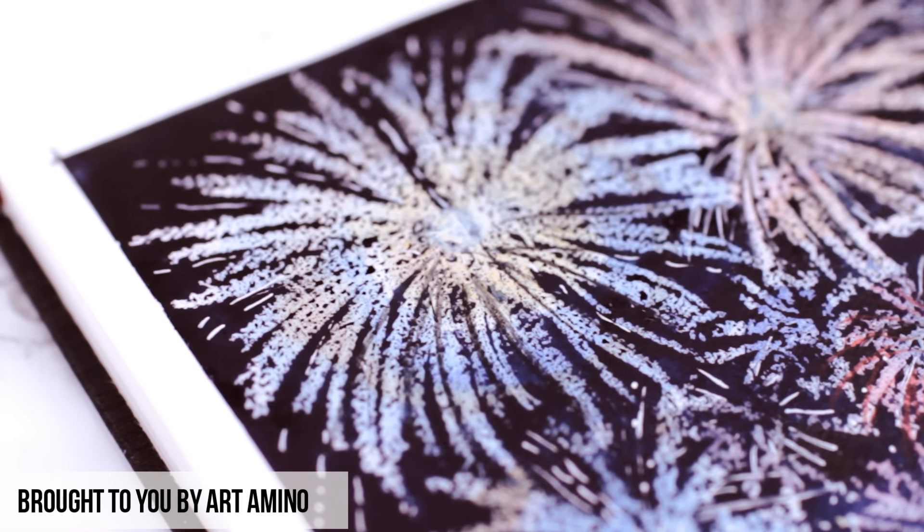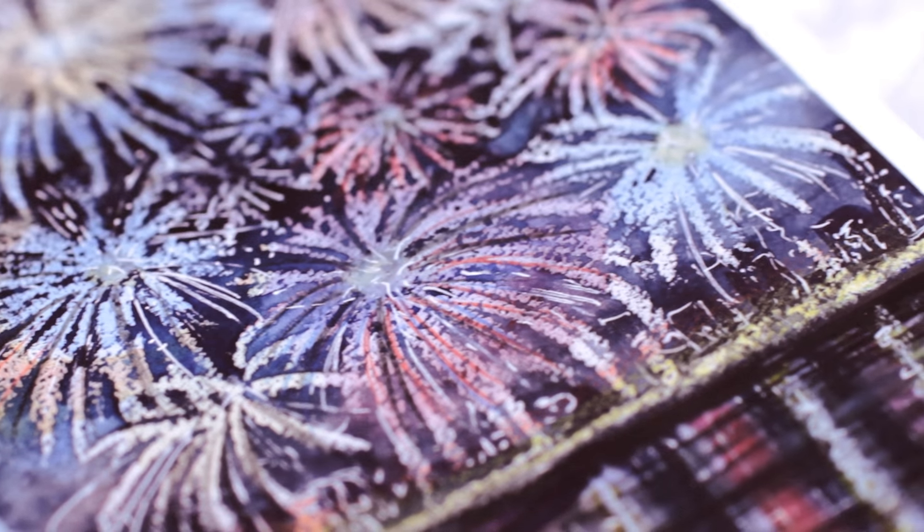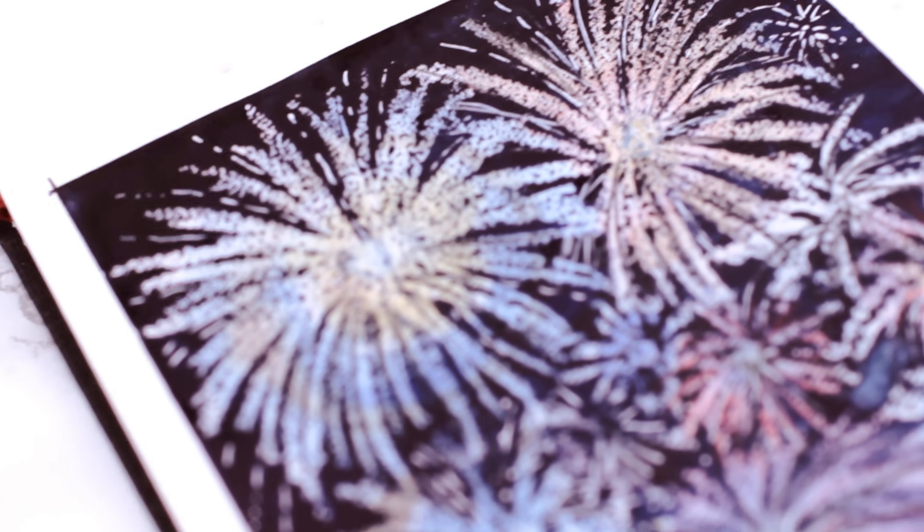Hey guys, welcome back to another episode of our journey of Thursday, where we get creative every single Thursday here on this channel. Today I will show you how to paint this firework skyline with watercolors in a super easy way — you won't believe how easy it is.